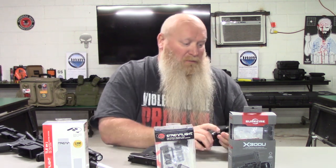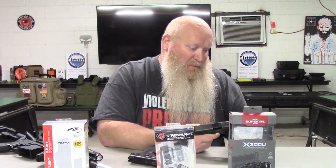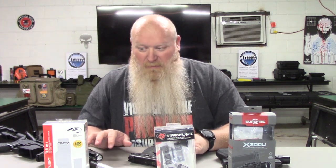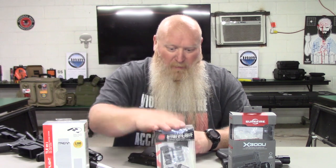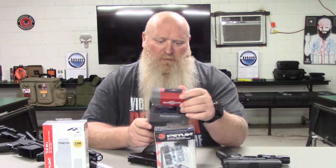The Surefire — the way the controls are set up — it would be pretty hard to bump that on in a case. I'm not going to say it doesn't happen, but I believe those controls would be harder to accidentally engage. The Streamlights' controls are a little easier to get bumped on. Weight on the TLR 7A is 2.4 ounces.